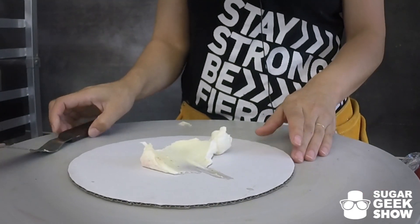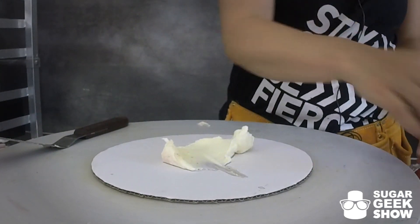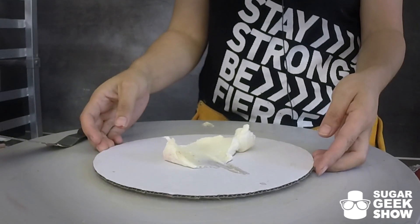I'm going to show you guys how to make a scary double barrel cake that's not too scary. The first thing that we want to do is prepare our first half of the double barrel.